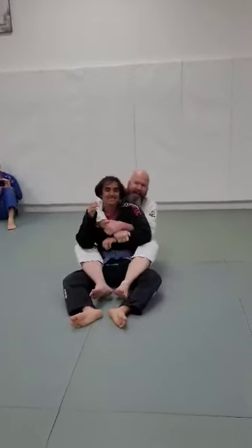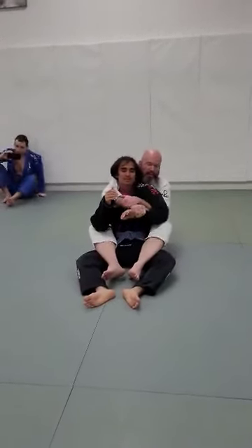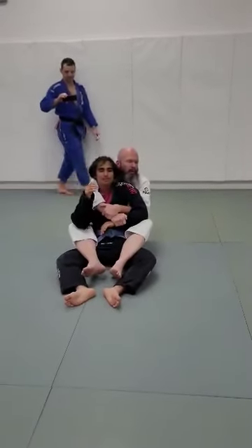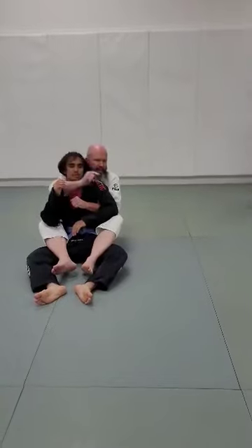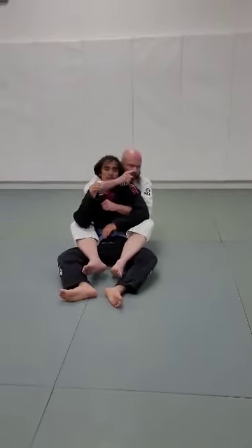I've got my Kimura grip. So instead of a seatbelt grip, I'm looking for a Kimura grip on the back. Now, most of my attacks I'm going to show you tonight are when he does good fundamental jiu-jitsu and goes in the direction that the choke hand is pointing.